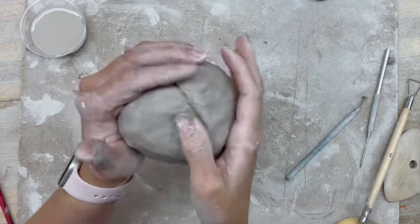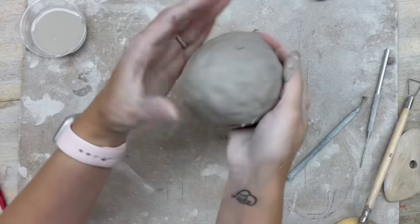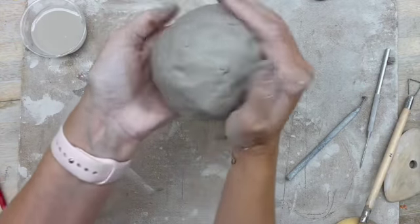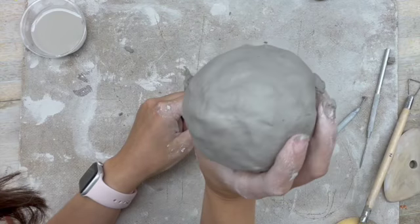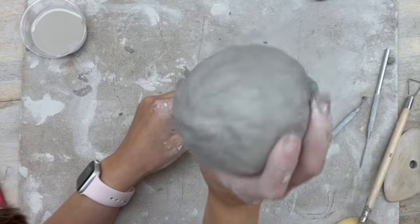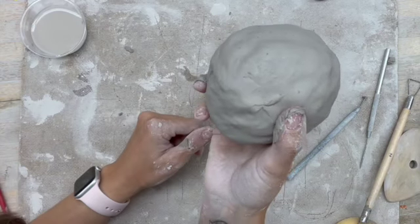Now you might realize, as I do this, I just created a nice hollow sphere that could be an egg, a baseball, a planet — whatever you want it to be. However, I also just made a giant air bubble inside of this. You can't put this in the kiln as it currently is, because the air might expand in the kiln and explode.